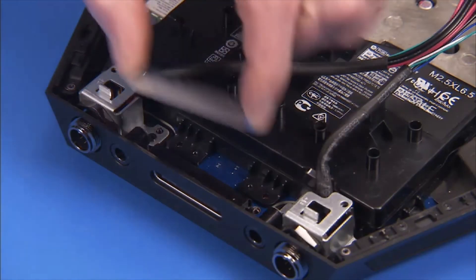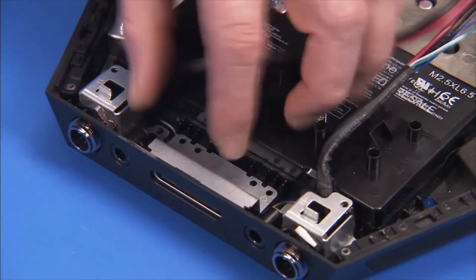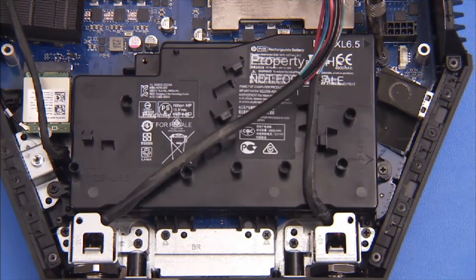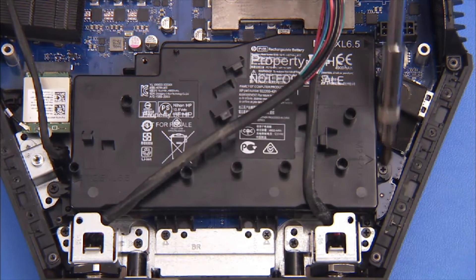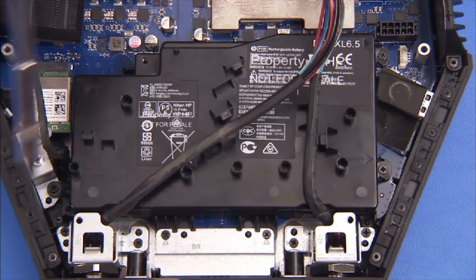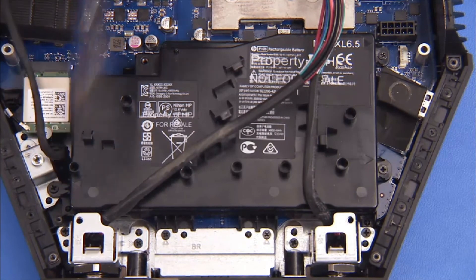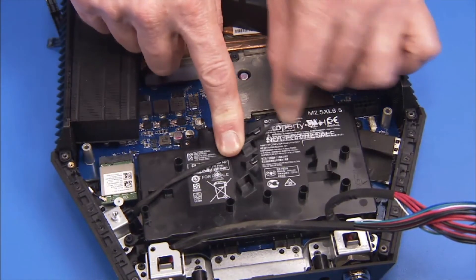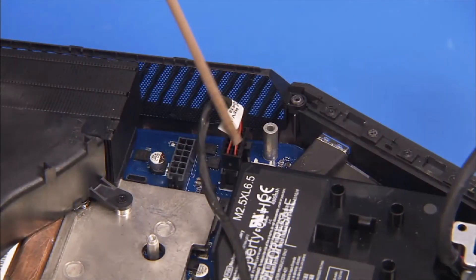To replace the bracket, align the holes over their pins. Secure the battery and bracket to the unit with the five Phillips number one screws. Align the DC in-cable back into its cable guides on the battery and reconnect the cable to the motherboard.